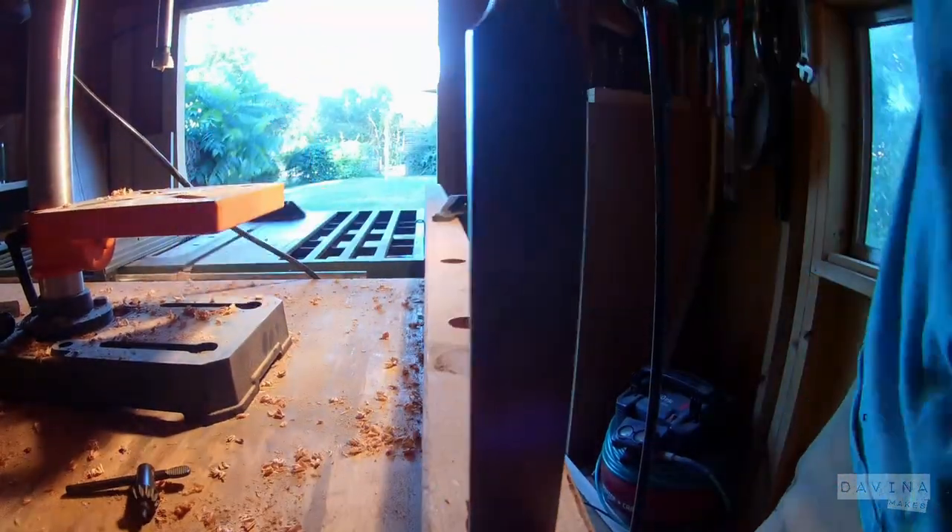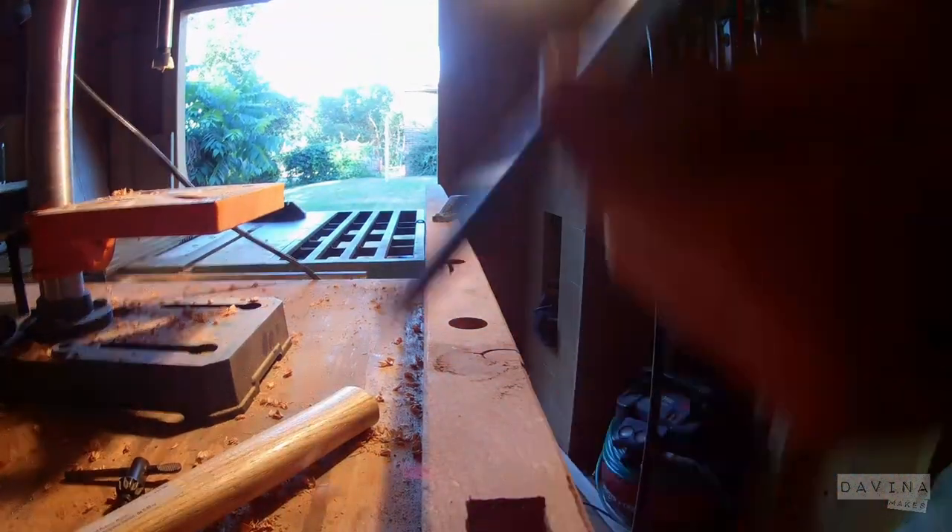This chisel happens to be almost the exact width of the tenons, so I'm just going to use that to square off these mortises.